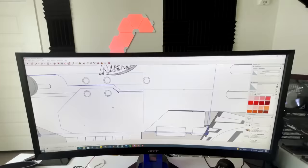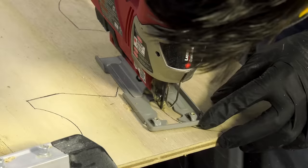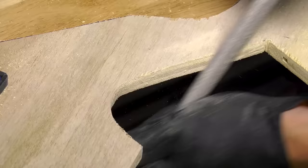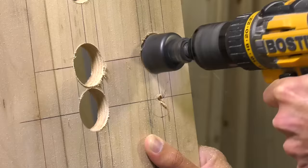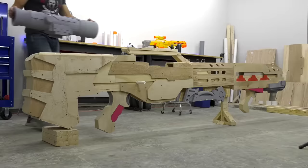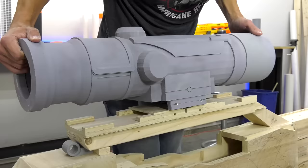The first step of this build was to model everything in CAD. Once I finished the design process, I could transfer my design to wood and begin cutting out the shape of the Nerf gun. A majority of this gun was made from plywood. However, I did 3D print a lot of the more complex geometry, such as the scope, bipod, bolts, or anything that I didn't want to make out of wood.